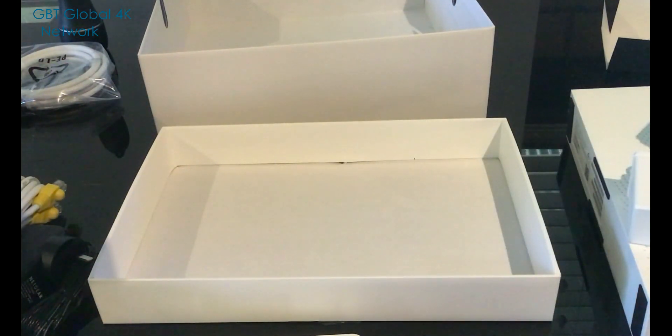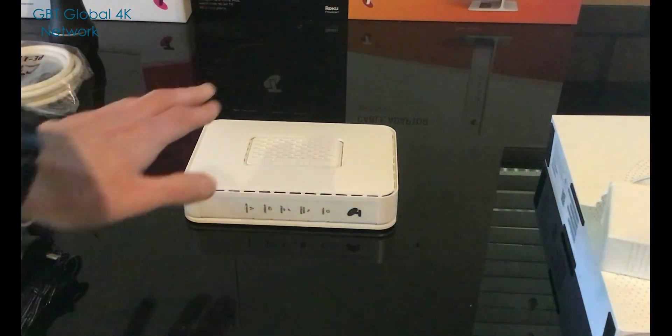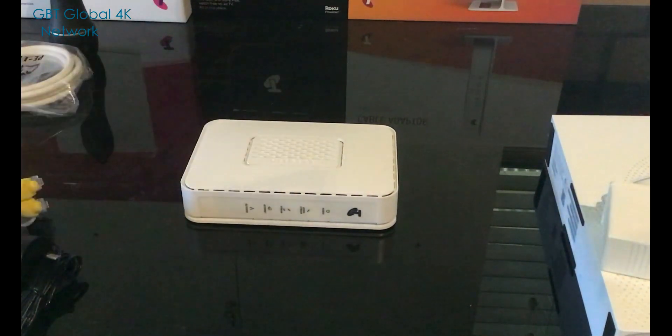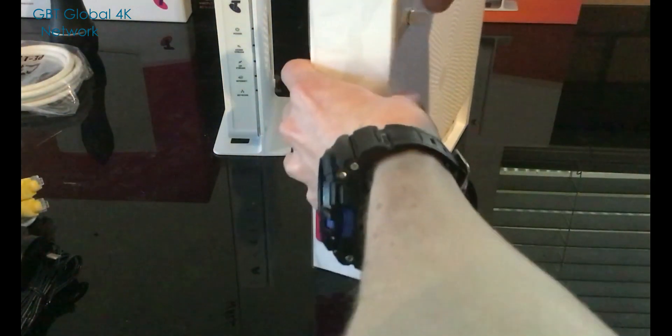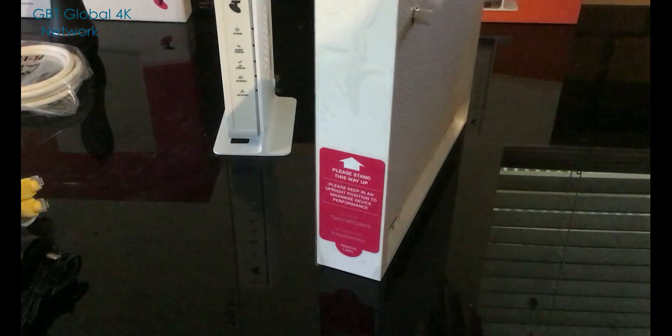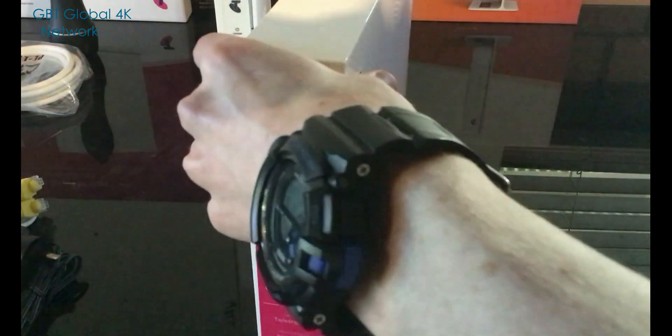Now we'll show you how to put the stand on the cable modem. You basically just want to click it in — just like that. Then you just want to peel off the plastic at the top of the modem.